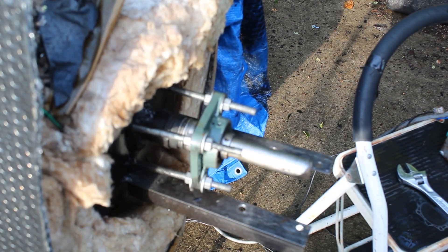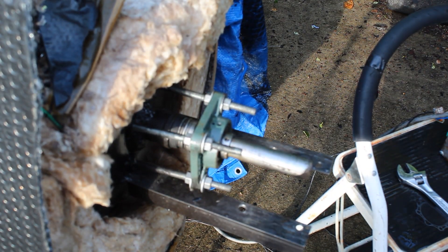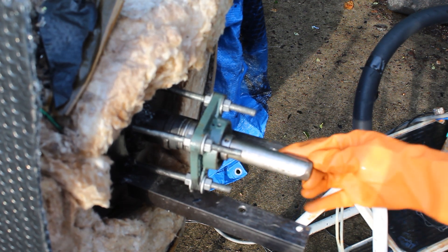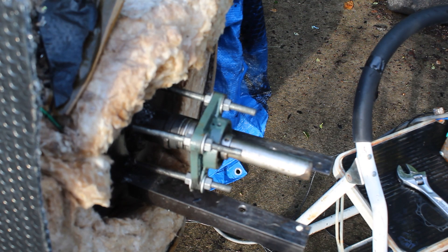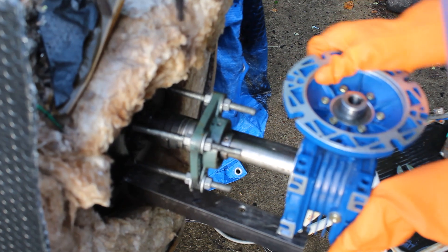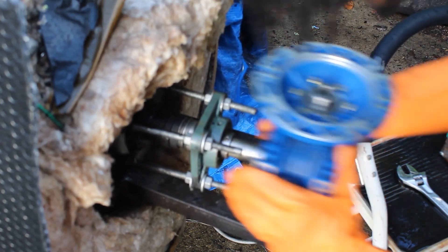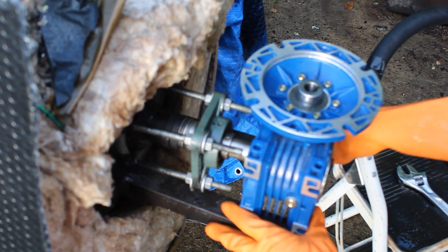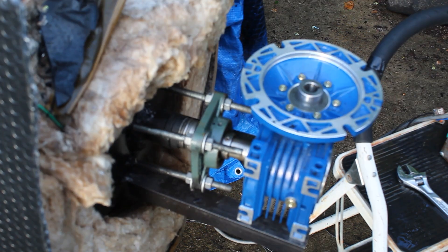See how much that spring compressed — that lets us know that there is maximum force being pressed against this seal here. Now we have to put the gearbox on. This is a 100-to-1 gearbox, which means every time the top of the gearbox spins a hundred times, the output shaft will spin once. So that gives us pretty high torque.